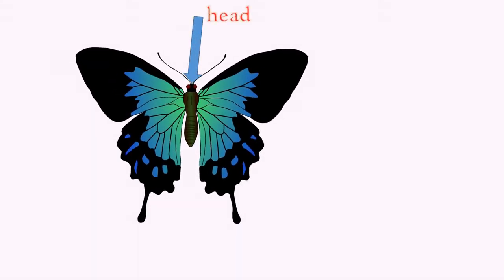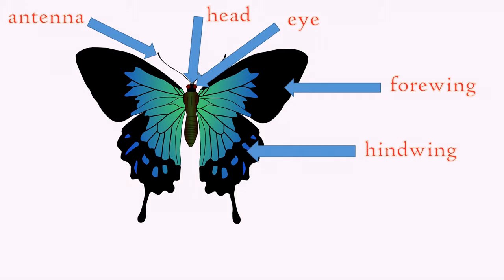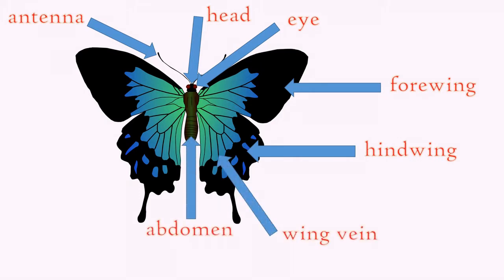There is its head, an eye, the antenna. The top wing is the forewing, the bottom is the hind wing. There is a wing vein, the abdomen, and the thorax.